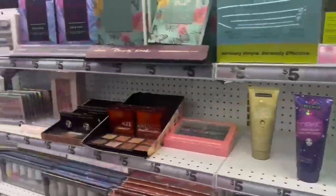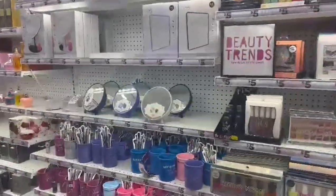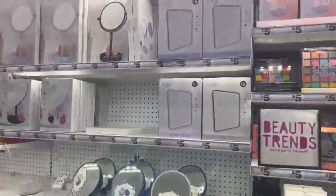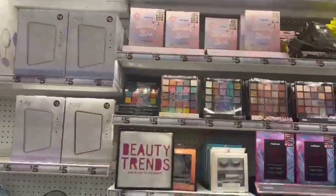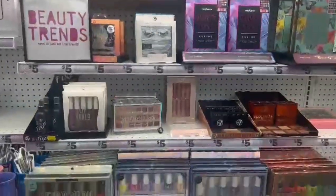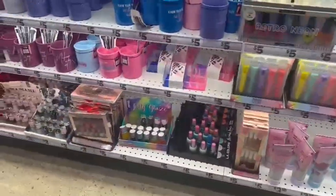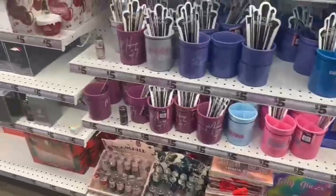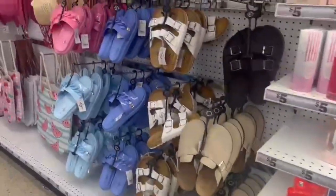They had little nail stickers for little girls, LA Colors nail polishes, and these face masks I used to use when I was 12 or 13 — they didn't really help, but they were there. They even had light-up vanity mirrors for five bucks — honestly a steal. I wanted to get one but I already have a vanity so there was no point. They also had makeup brush jars.